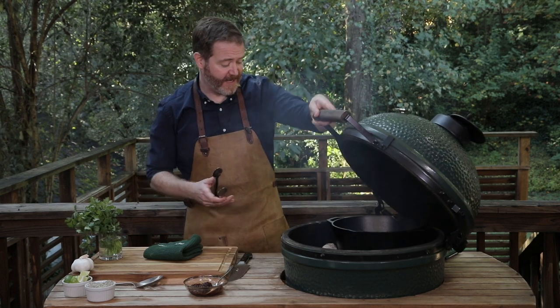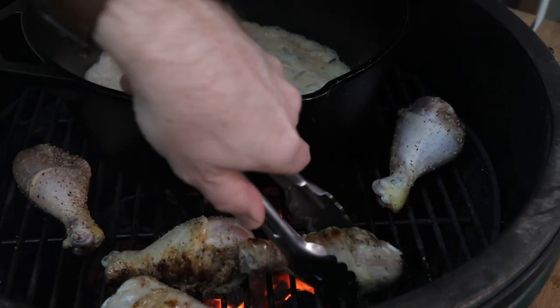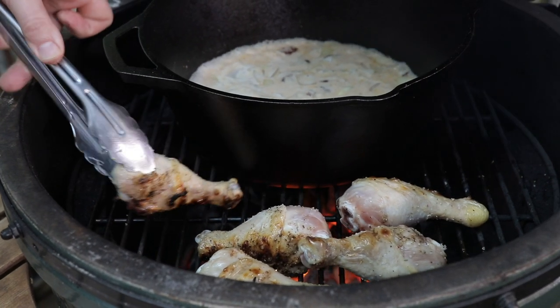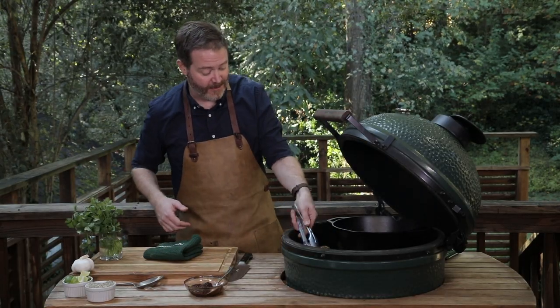About halfway through, you want to flip the chicken. It's getting beautiful color. Our vegetable broth is simmering. I love cooking directly over the fire on the Big Green Egg — you get beautiful color in the skin, it starts to crisp and bubble. It's exactly what we want to see. It's coming out great.